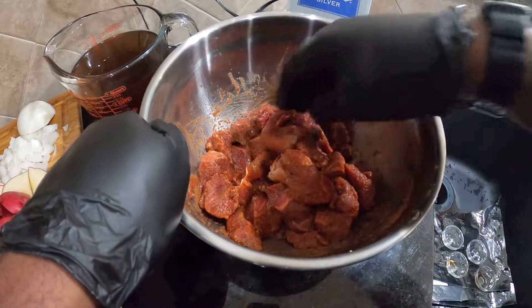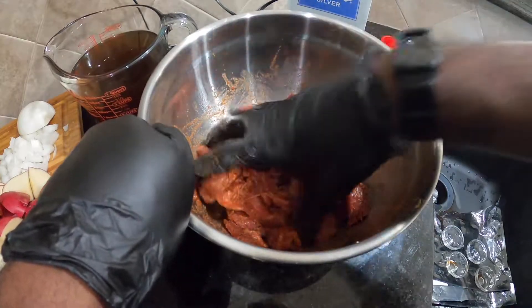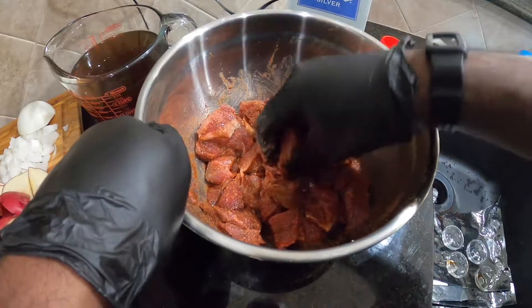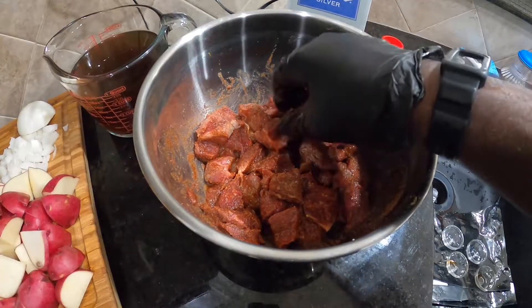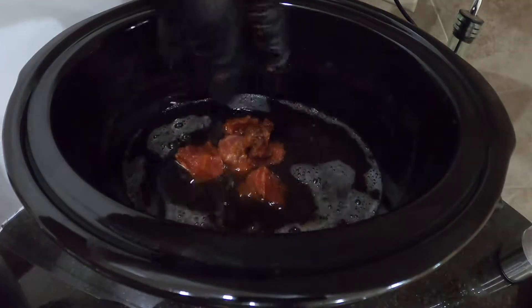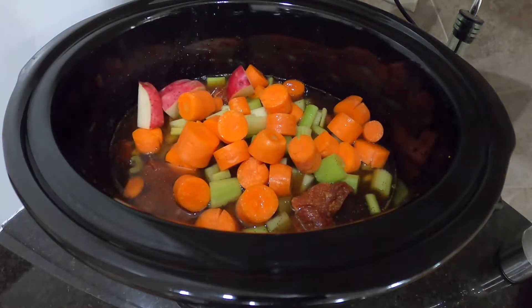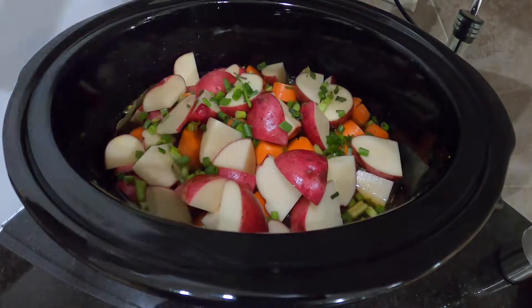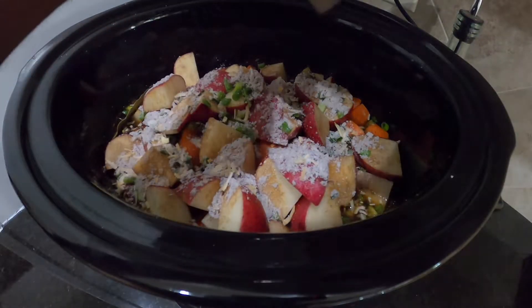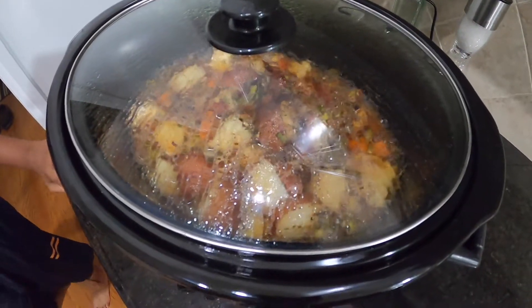We can go ahead and start throwing all this stuff in your slow cooker, crock pot, or instant pot — whatever you want to do. Any one of those will work. Let's go ahead and get this going. Meat, carrots, potatoes, green onion, bay leaf. Now we take our beefy onion, salt, pepper, top, and lemon. We're about halfway done — looking pretty good.